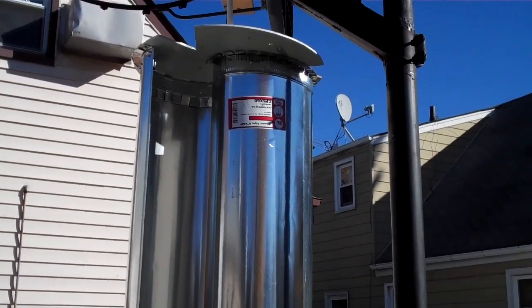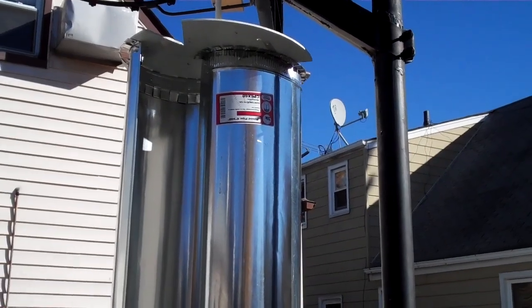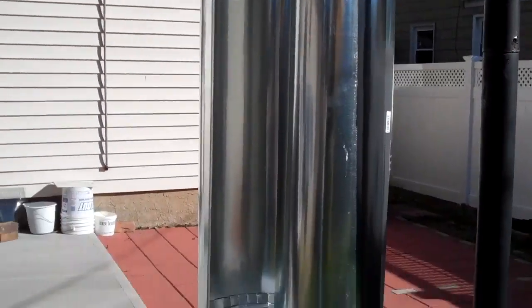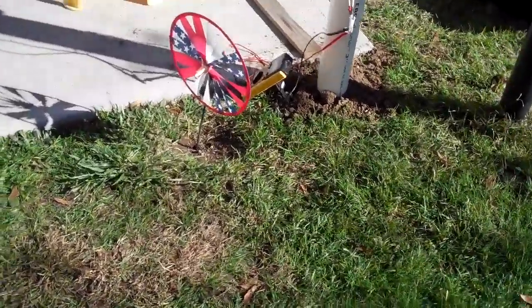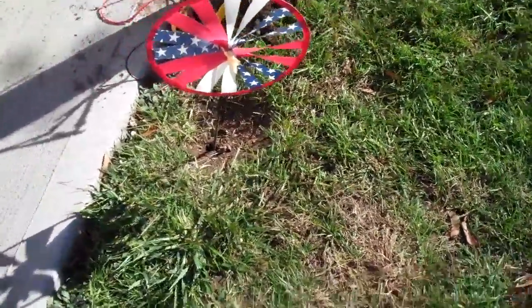Well, I keep talking and hoping for some wind, but I guess it's not coming. The only thing that is spinning at all is this little job here.